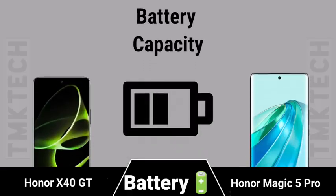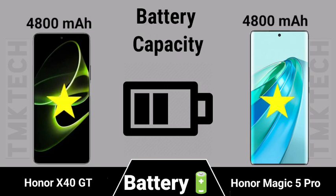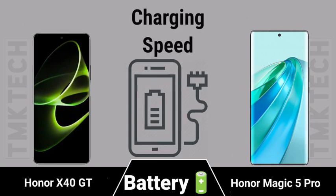Battery capacity and charging speed comparison between the Honor X40 GT and Honor Magic 5 Pro.